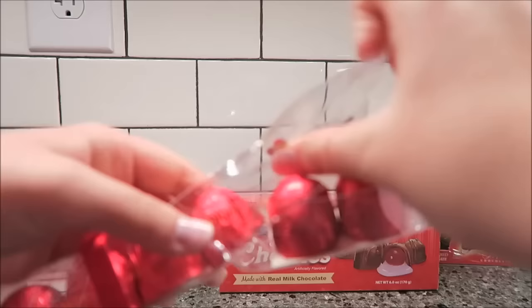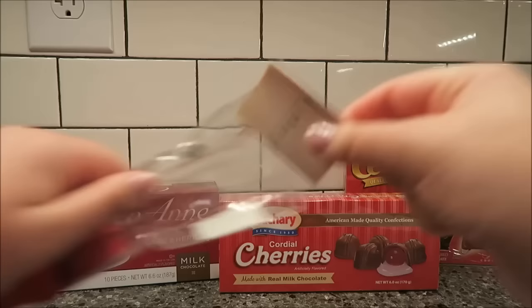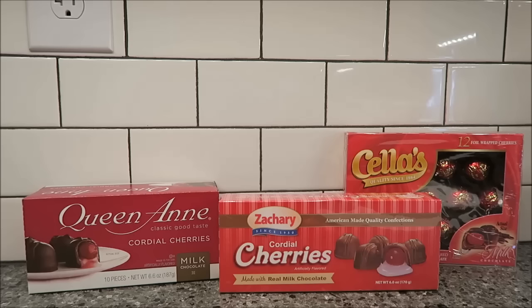Okay, they're incredibly difficult to open. I maimed them a little bit, but that's okay. So these are the Godiva ones, and there's a little pamphlet inside that says how many calories they are, because they don't want you to know.